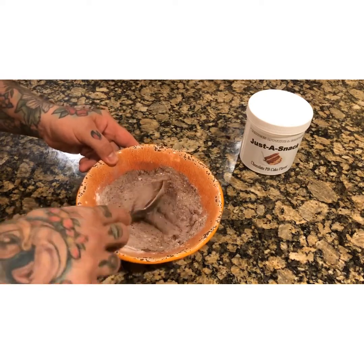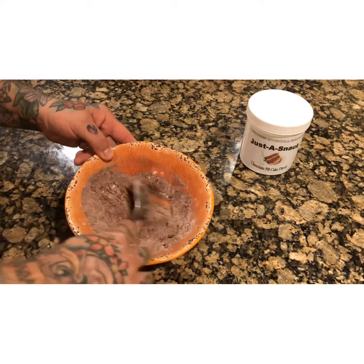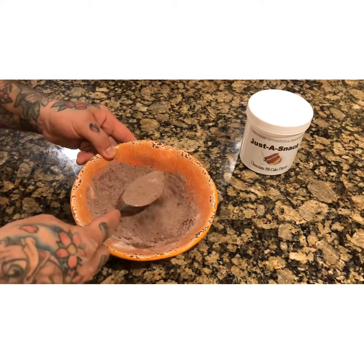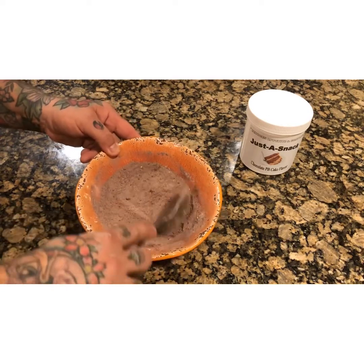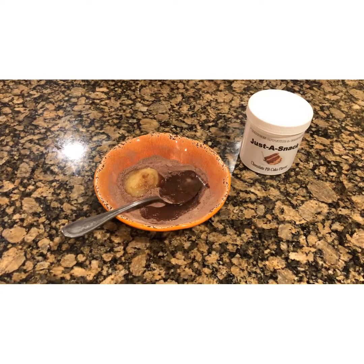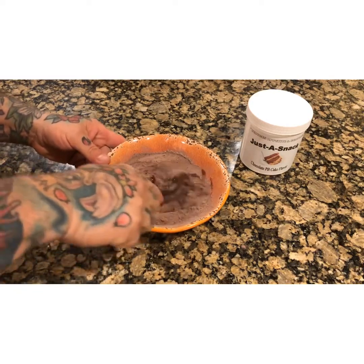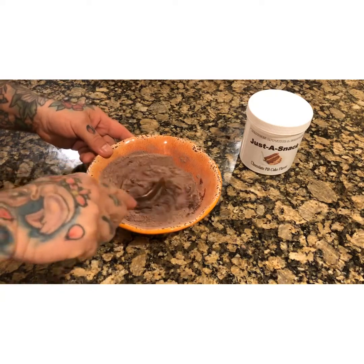We're gonna sift this all together. Then I'm gonna add an egg white and my unsweetened applesauce, and if it's too thick I might add a little bit of water. Make sure this sifts pretty well — we don't want any clumping. I added the whole egg white and two tablespoons of unsweetened applesauce. I'm gonna stir this well.